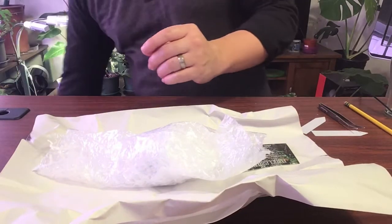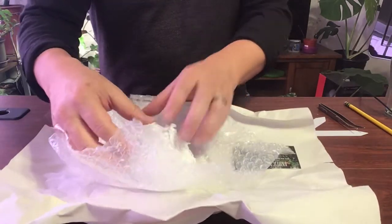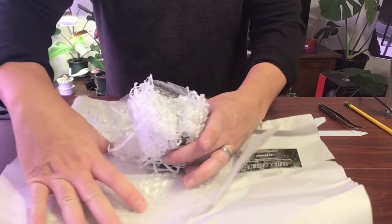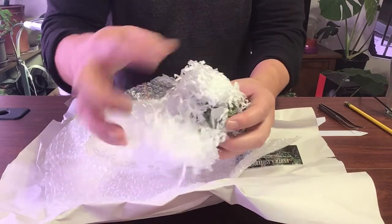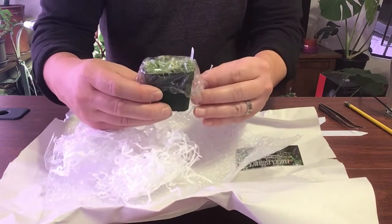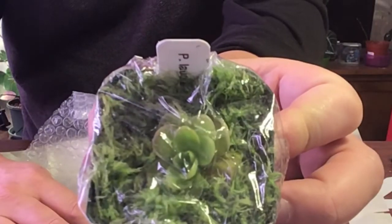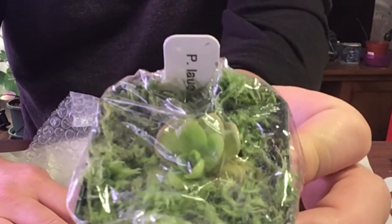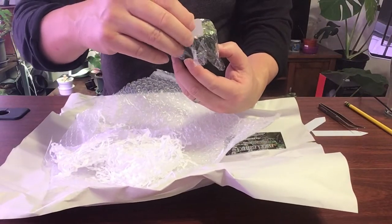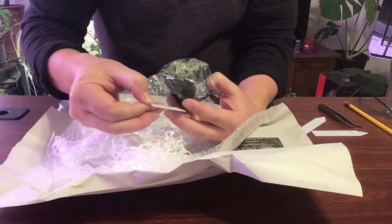I can get rid of this box. We've got some paper — let me keep this nice and open for you guys and get all this paper off. And just like that, there's some saran wrap on top of it. Let me show this to you — got a little glare from my lights. And let me get the tag.